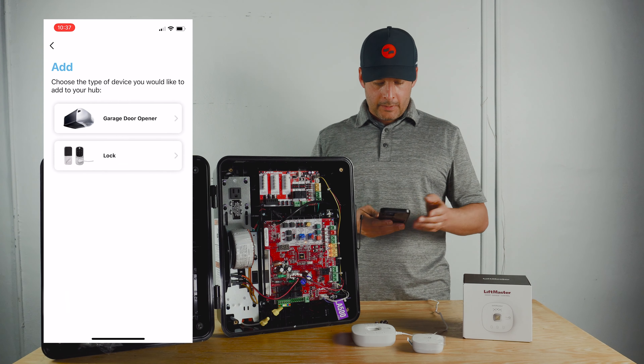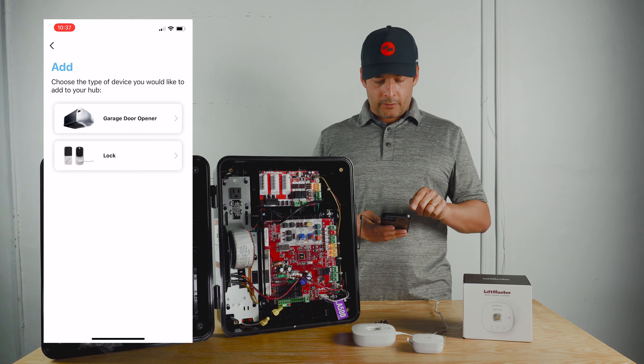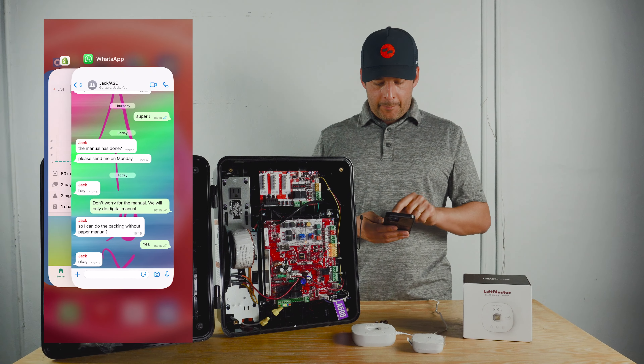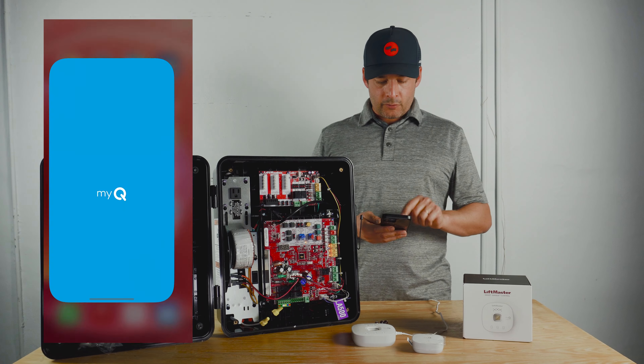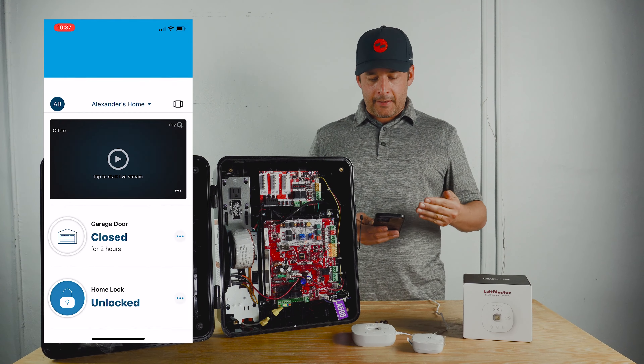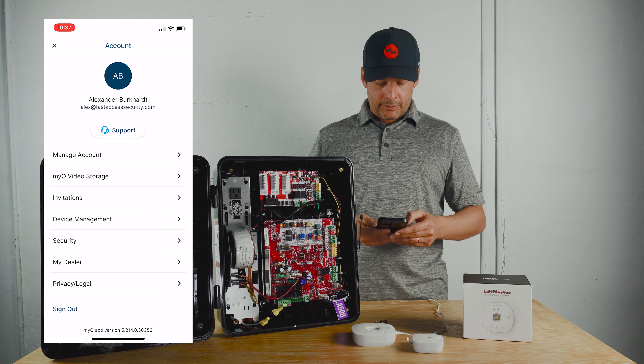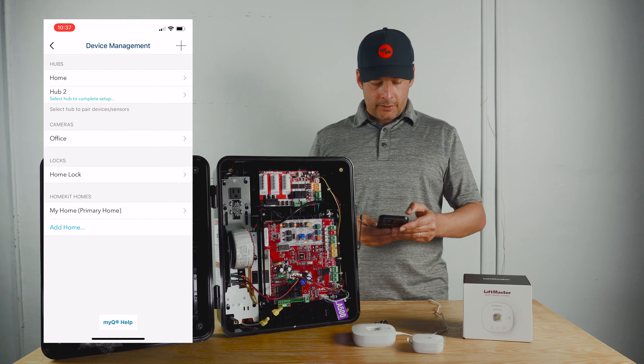Now it's connected, and here is the little trick. Right now it only shows garage door opener and lock. What we're going to do is quit the app and then reopen it. By doing that, it registers the internet gateway and gives us access to all of the systems.